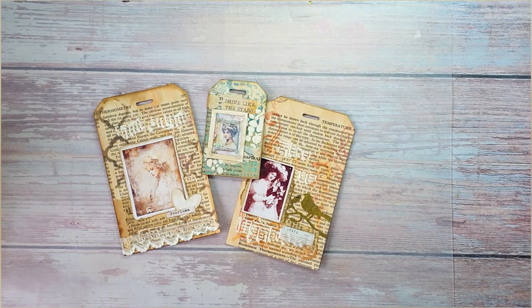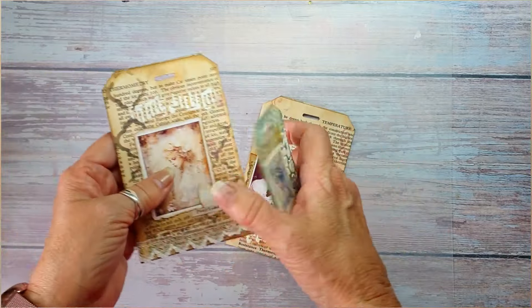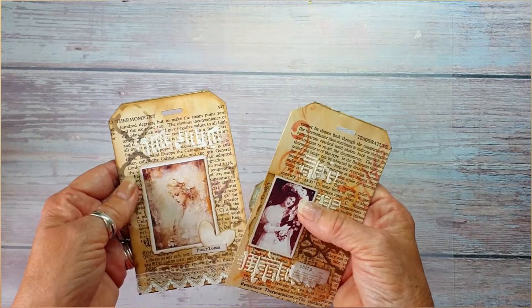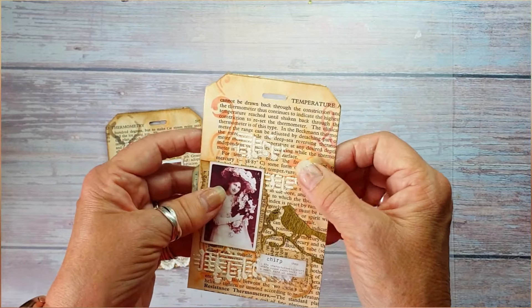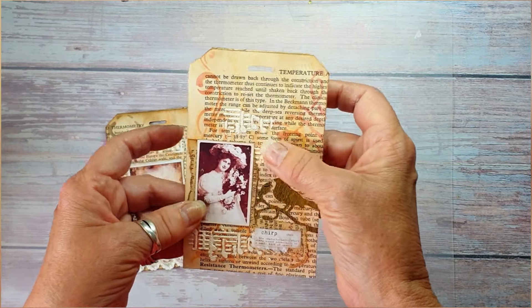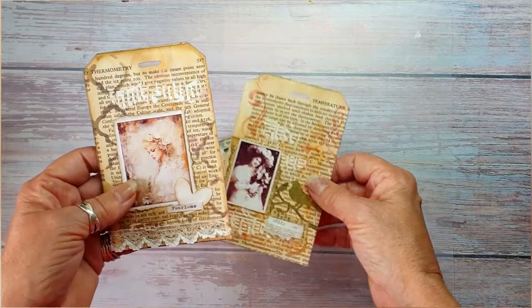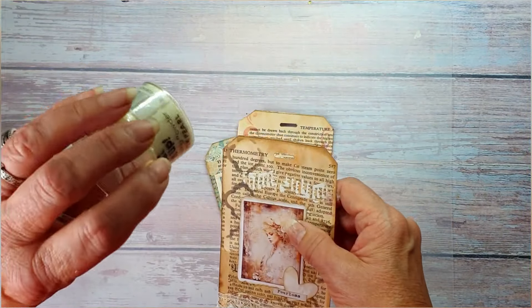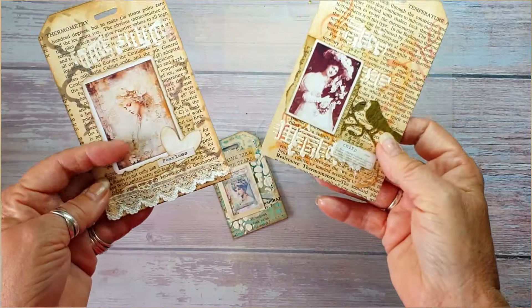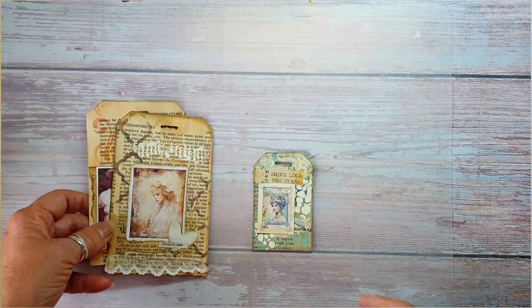Good morning, Jules here from Jules Designs at JT Creations. Welcome to my channel. Today we're making some book page tags using outer sheets of book pages - some have been printed on and some have been coffee dyed. I've got some photographs that are a freebie on my coffee site - the Shabby Chic freebie. I've printed some smaller ones, used some stencils, a bit of textured paste, embossing powders with the stencils, some little die cuts, little labels, and bits of lace. Depending on the size of your book page depends on your tag.